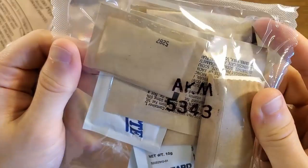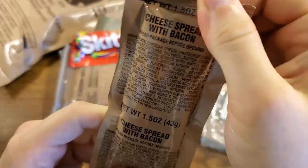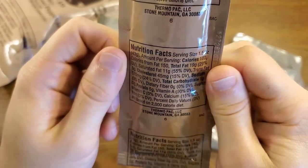Got an accessory pack — we'll open that up in just a second. There's also a spoon and cheese bread with bacon. So we're going to have a jalapeno bacon cheeseburger — that's going to be awesome. Looks like we're looking at 180 total calories on that, and 150 of those are from fat.